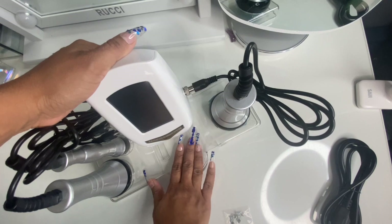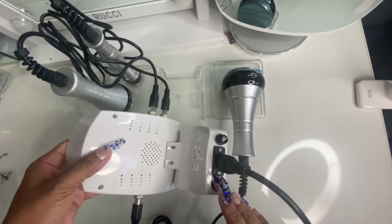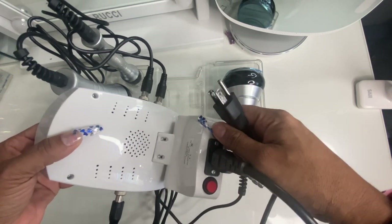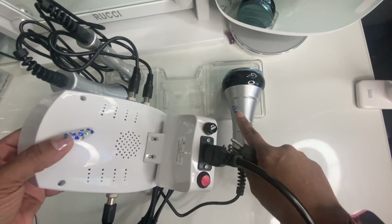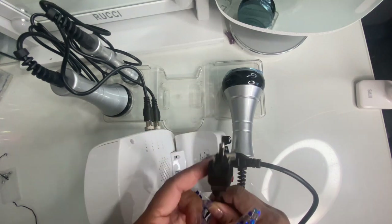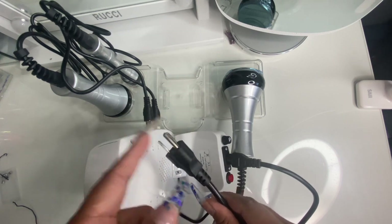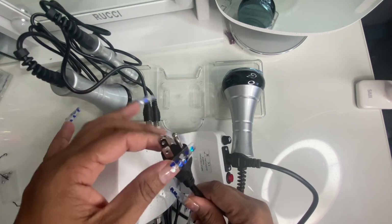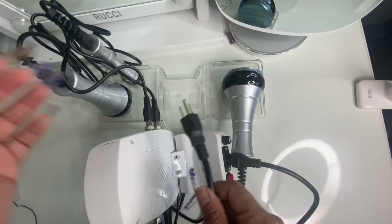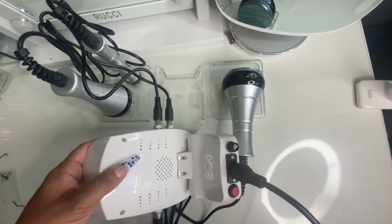I was about to plug it up, but I thought it would be really important to show you this: the power button is back here, and this is the fuse button to adjust how powerful or low you want the machine to work. Also, this is the cord — it's a three-prong cord for the USA — so just be advised that if your socket doesn't have three prongs, you would have to buy an attachment. Luckily I have an attachment I can plug into my socket with no problem. And here is ventilation in the back so that the machine doesn't get hot.